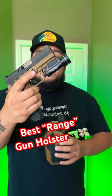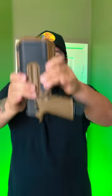Sig P320 with a Streamlight TLR-1HL — and yes, it is empty. You can run all different grip modules and the holster will take it as long as it has this light on there. Take a look at this — it's going to hold retention and still give you space to run a red dot. You can't beat it. For 60 bucks as a range holster, I would 100% get it.